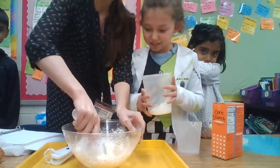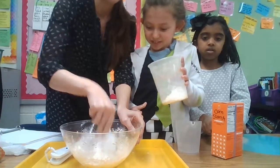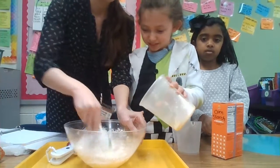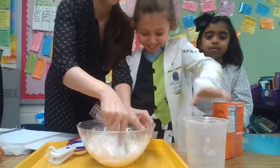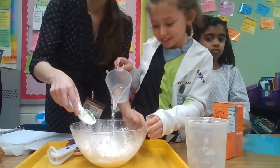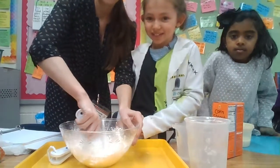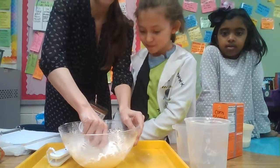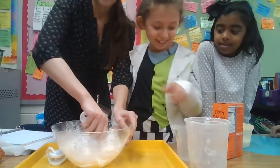So the liquid is getting really — I guess the solid is getting really thick. We need more water. We need more water? Oh, now we're getting somewhere. I think I'm going to get more water.